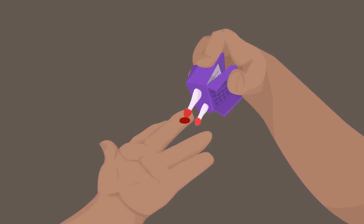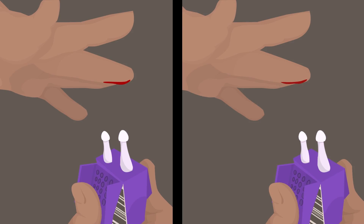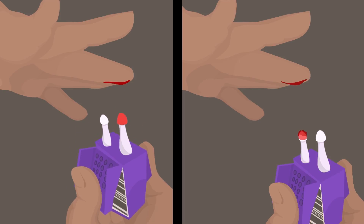Remember not to submerge the entire microsampler tip in blood. Don't sample from a negative angle and don't drop blood onto the microsampler from above.